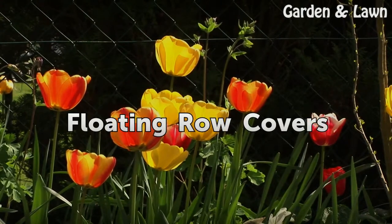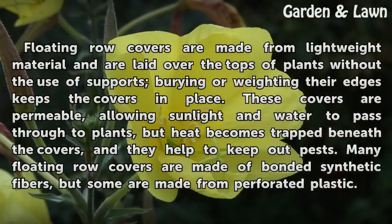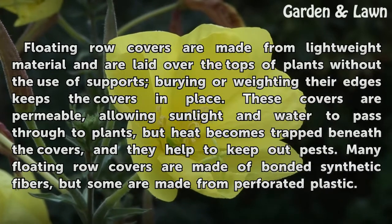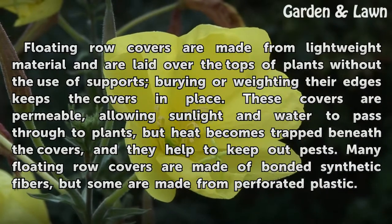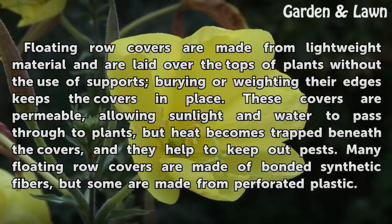Floating Row Covers. Floating row covers are made from lightweight material and are laid over the tops of plants without the use of supports. Burying or weighing their edges keeps the covers in place. These covers are permeable, allowing sunlight and water to pass through to plants, but heat becomes trapped beneath the covers, and they help to keep out pests.